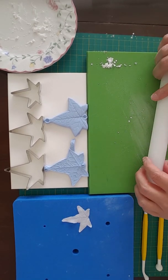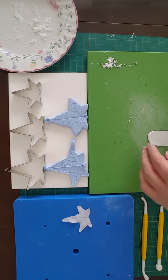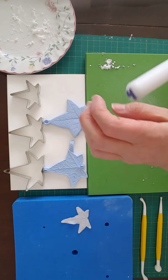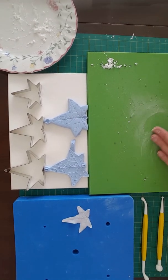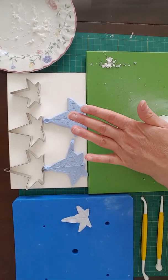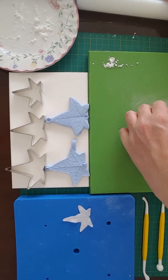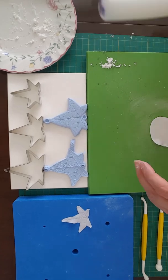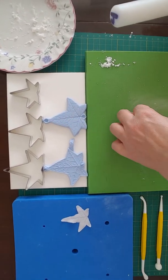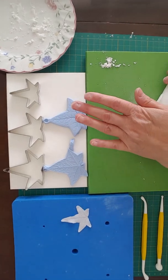So first of all I'm going to roll out the paste really thinly. Each time we roll, make sure we put a tiny bit more corn flour underneath so the paste doesn't stick. This paste needs to be really thin so that if you've got it above some writing you would be able to read that through the paste.